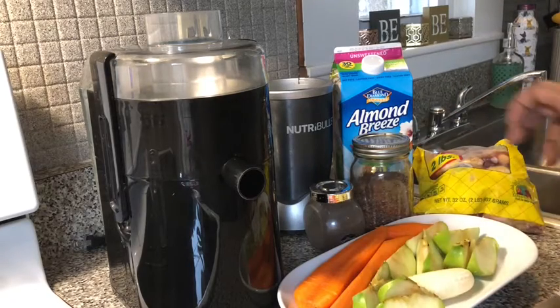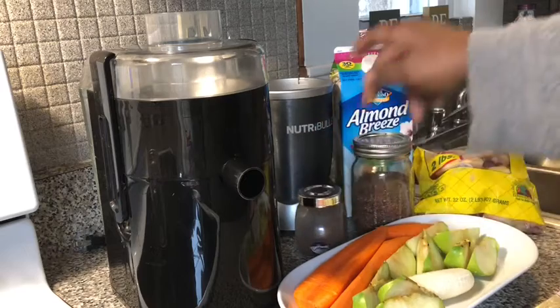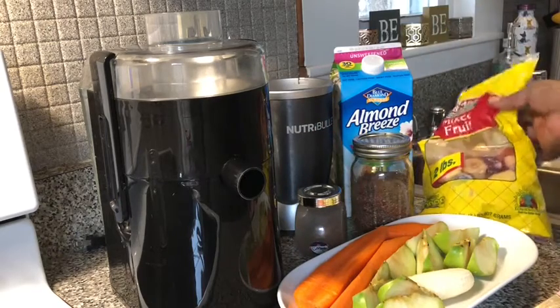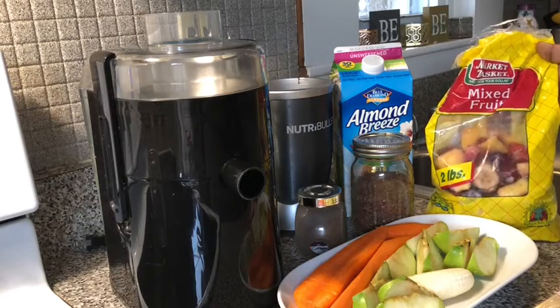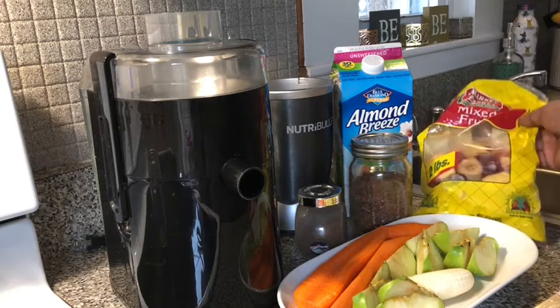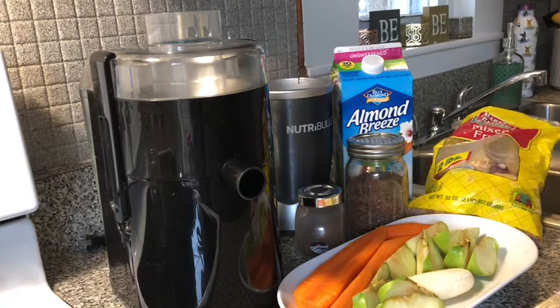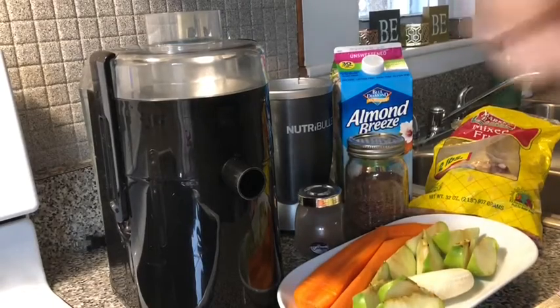I have some flaxseed, some cinnamon, almond milk, and a bag of mixed fruits — it has bananas, grapes, strawberries, and peaches. So let's get started with our morning wake-me-up.